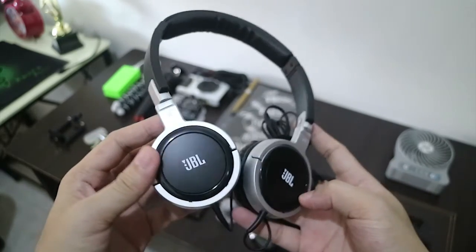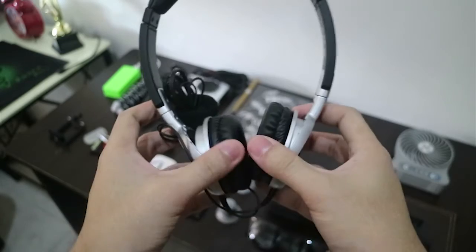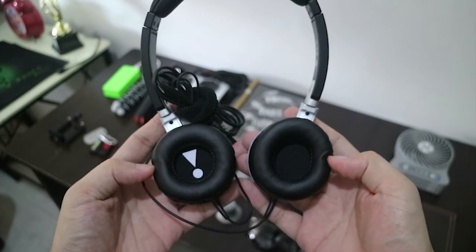I also have my JBL headphones. I use these for video editing, listening to music, and talking to clients. These headphones have amazing sound quality.